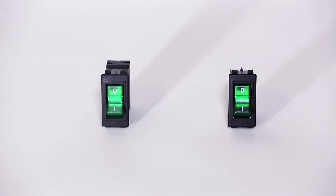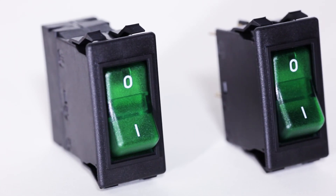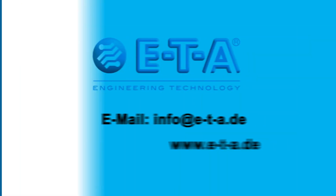ETA's 3120 makes your product compact, reliable and economical. Please don't hesitate to get in touch.